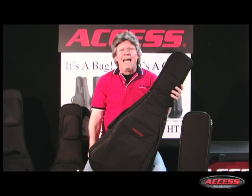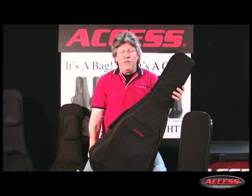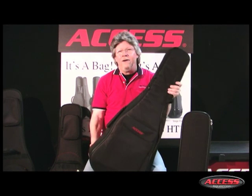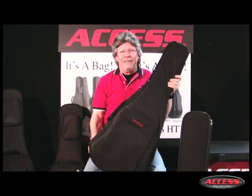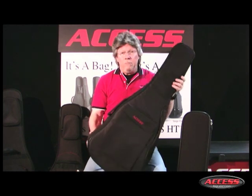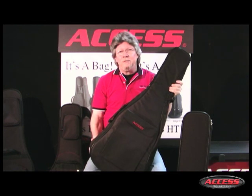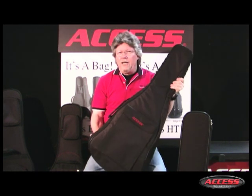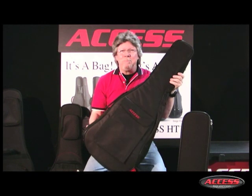Check out our website for the AXS dealer nearest you. If you can't find one, call or email us and one of our friendly team members will help you. Better yet, ask your local dealer to stock AXS Upstart bags. Now enjoy your guitar and get out there and play. And while you're at it, like us on Facebook and post a picture of you and your AXS bag or case in action. Thanks for watching AXS TV — carry on and carry AXS bags and cases.